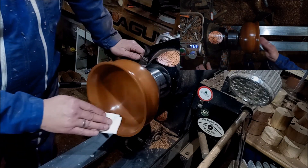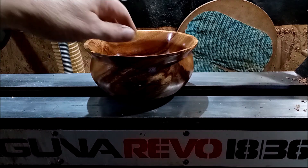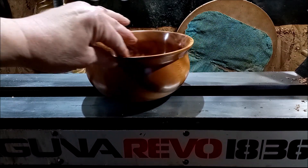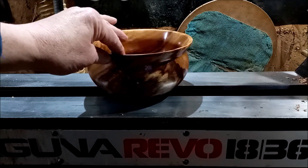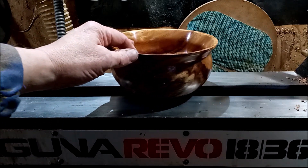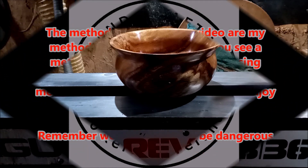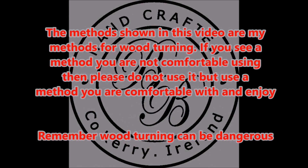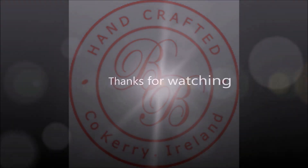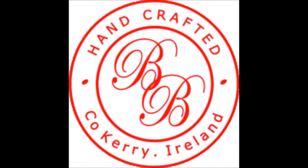I'll take it off and give you a better look at it. And there we have it — an 8x4 cauldron shaped bowl. It's really pretty all the way around, but I especially like that spalting at the front. The inside follows the shape of the outside really nicely, and I'm quite happy with that one. So if you liked that video, give it a thumbs up and I'll see you in the next one.